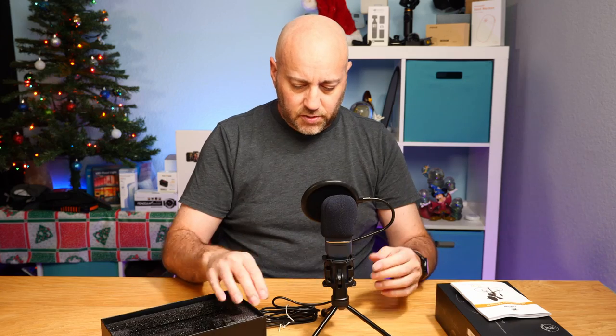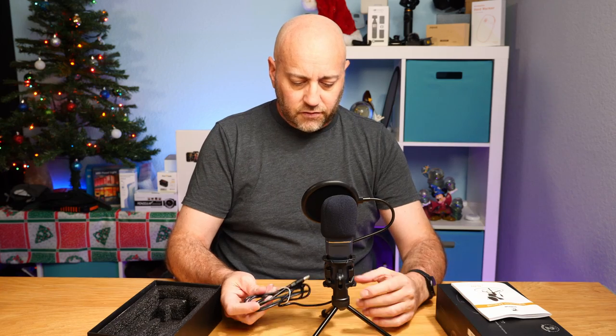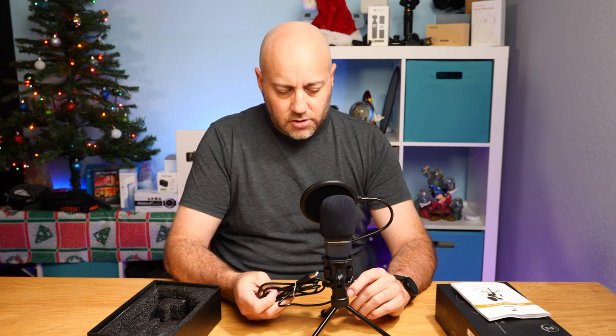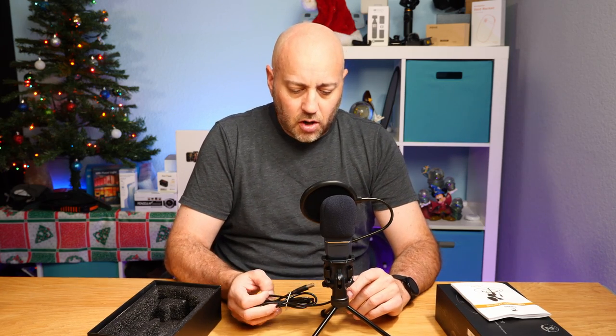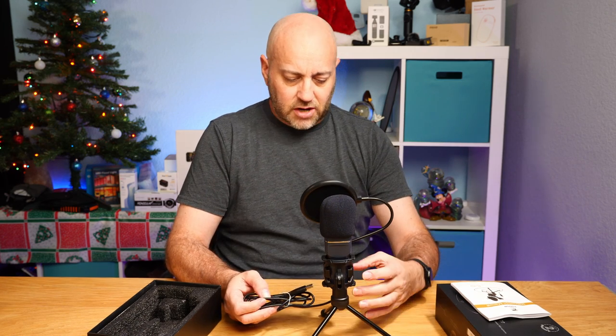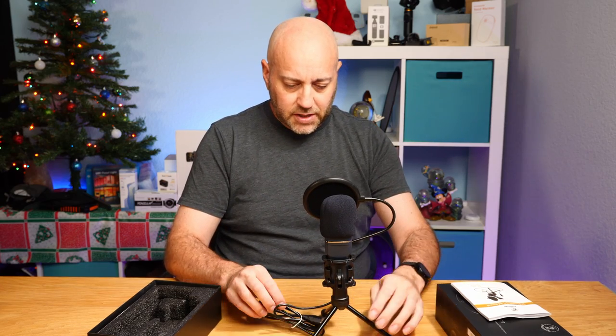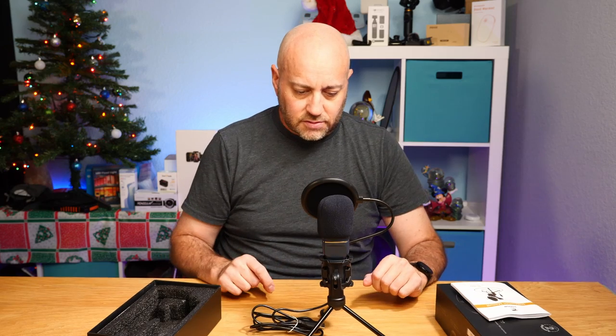It's a very simple, easy little microphone. This is going to be good for beginners doing Zoom calls, voiceover work, or YouTube channels — nothing major or professional. But it's a very simple thing. Now let's plug it into the computer and see how well it sounds.